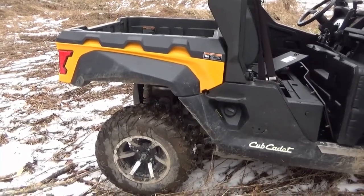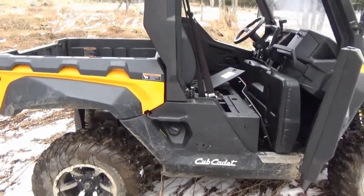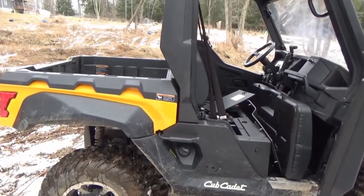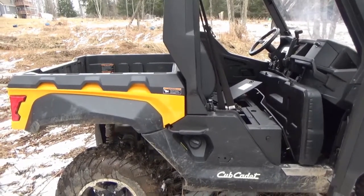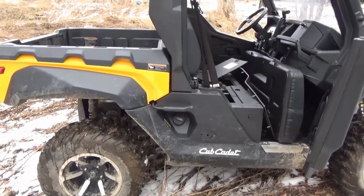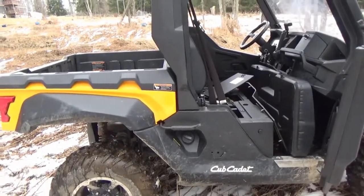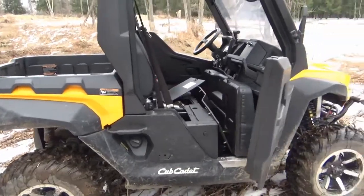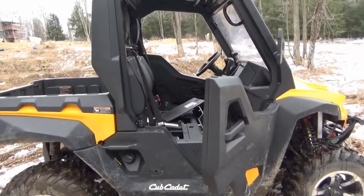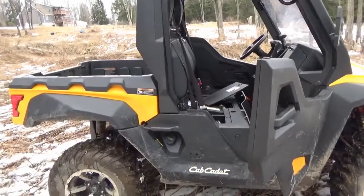You can get this Challenger in yellow, blue, red, and camo, but the camo costs a little more — probably because they pay a royalty to Realtree, whose name appears here and there on the machine. The warranty is one year, just like competitors you'd pay a lot more for. I inquired about an extended warranty and was told it's not offered. I did find a third-party company offering one but I've never heard of them, so I probably won't do it.